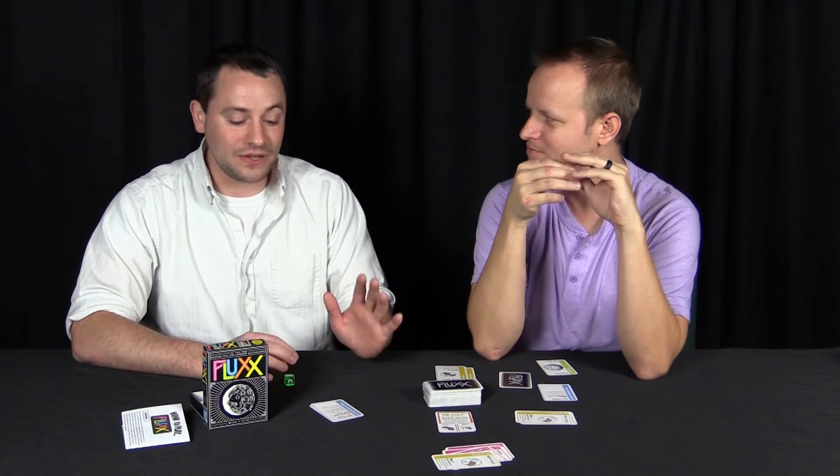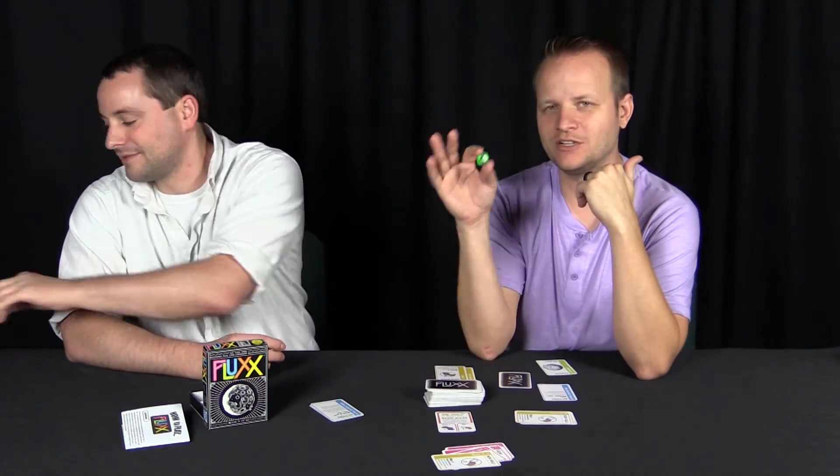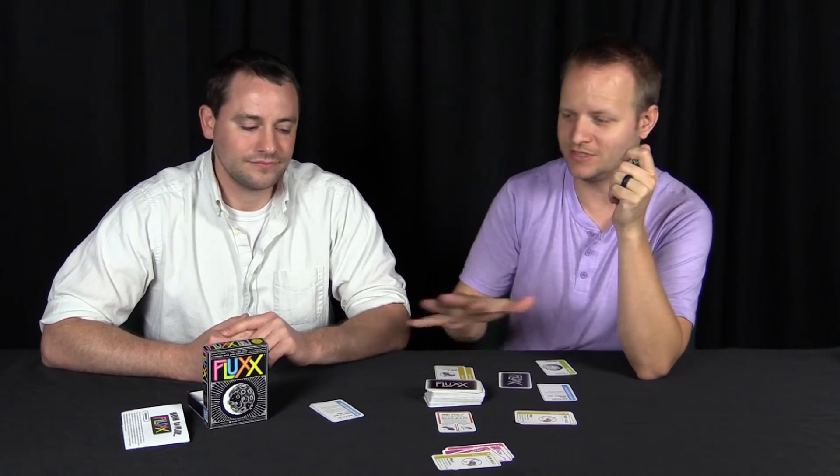I gave it a green because this game is what it says it is — a little party card game. You can tell someone who's never played a game before to just pick a card and play it, and it goes from there. The reason I gave it green is the themes and different versions available. The people who'd give it a white or red are those looking for a lot more than what it is.